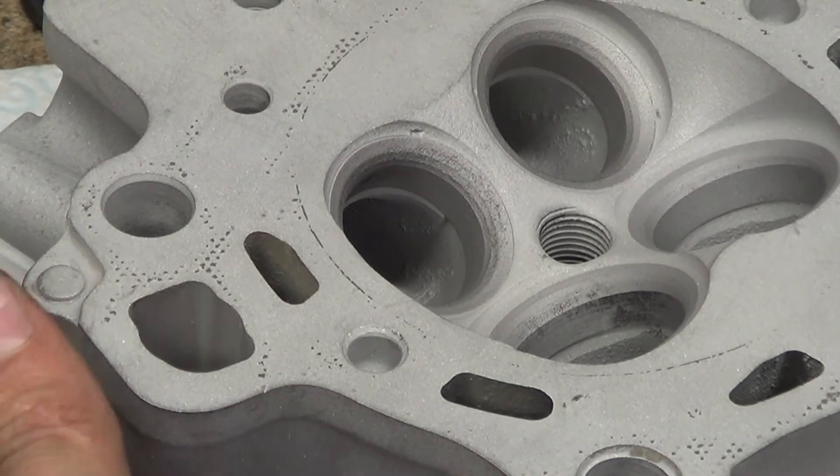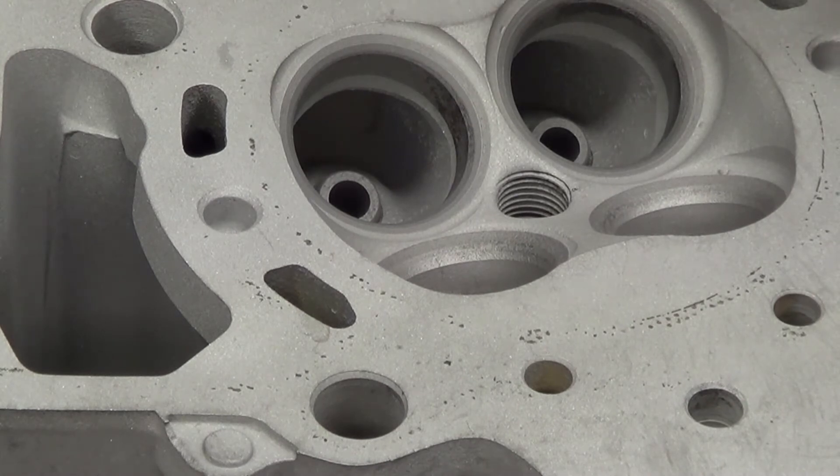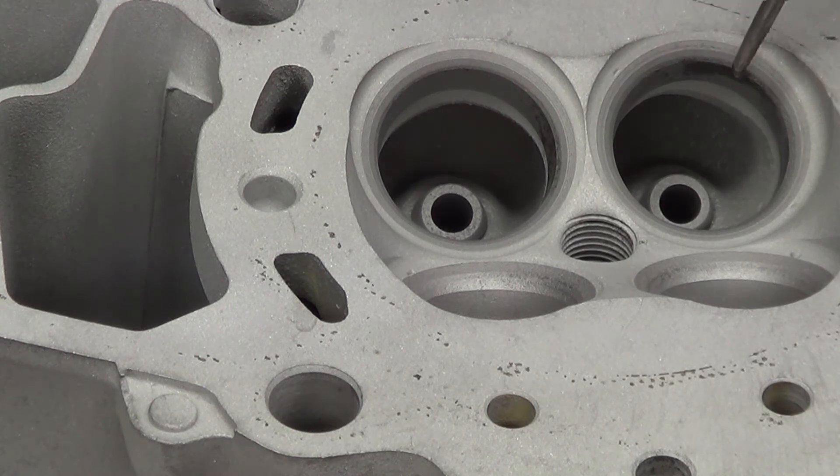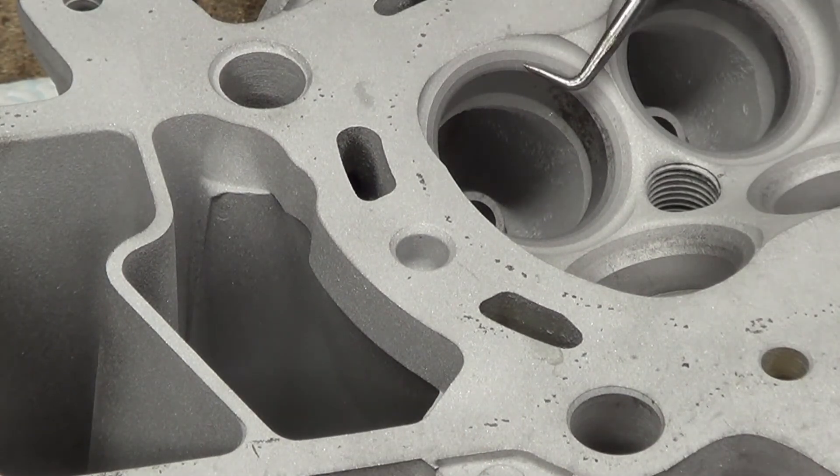You can slightly see this variation on the exhaust valves, but if we go to the inlet valves you can really see there's some corrosion there. This is the seat, and then this one is the back cut. But as we go round, you can see right there that the last cut - the back cut - is really stupidly thin.